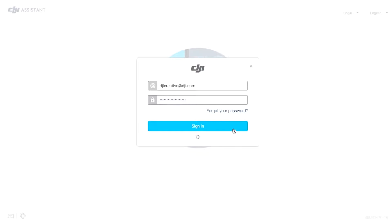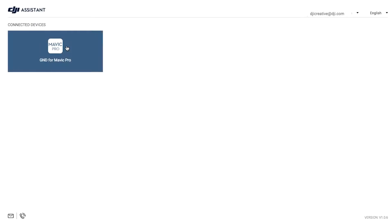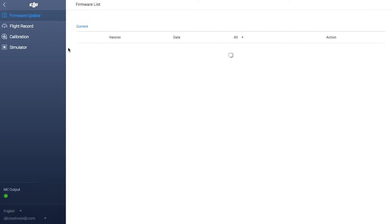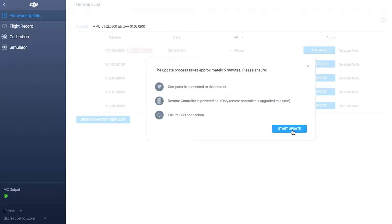Your connected DJI device will show under Connected Devices in DJI Assistant 2. When you're logged in, click the device icon. Then click Firmware Update to enter the update interface. Wait for the firmware list to show, then click to start updating.